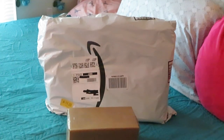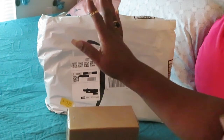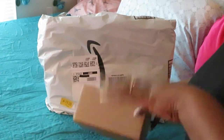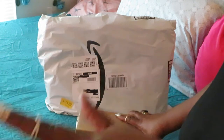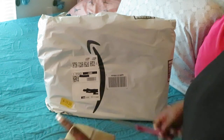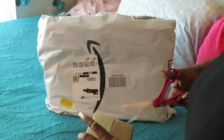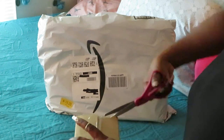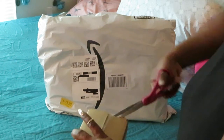Hey guys, it is Rika Misha, and y'all know I'm always ordering stuff, so yep, another unboxing video. Let's get right into these boxes because I can't wait to see my stuff.